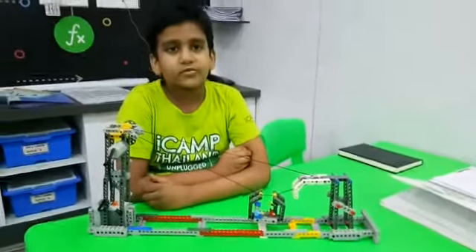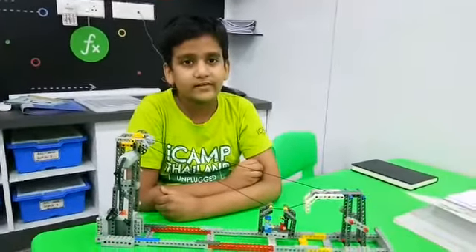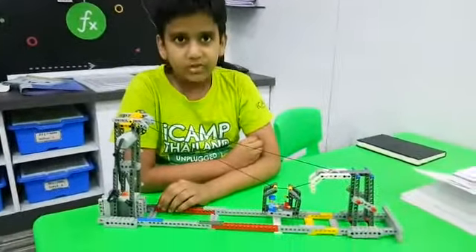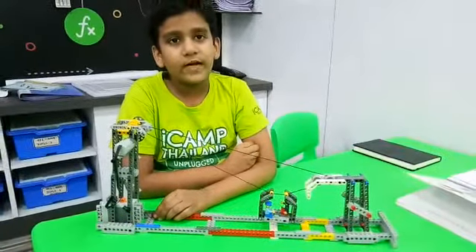Hello friends, my name is Shora Singh. I am studying AIS in grade 3. Today I construct a wash down, cable car and robot funnel.